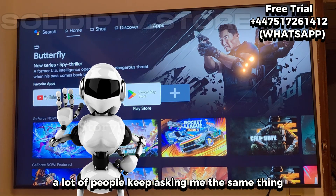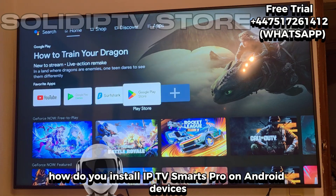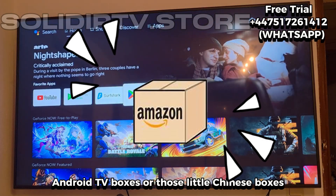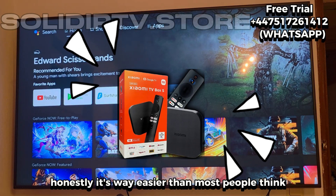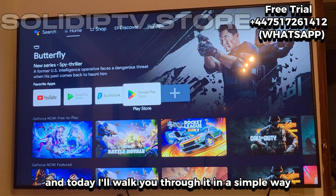Hey, welcome back. A lot of people keep asking me the same thing: how do you install IPTV Smarters Pro on Android devices like NVIDIA Shield, Android TV boxes, or those little Chinese boxes? Honestly, it's way easier than most people think, and today I'll walk you through it in a simple way.